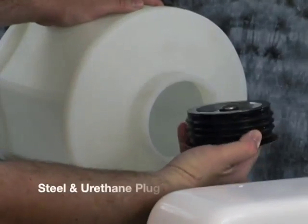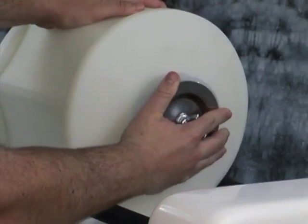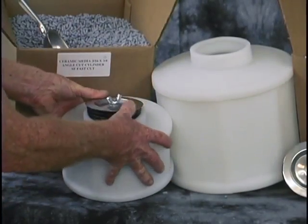All the barrels have a stainless steel and urethane expansion plug to seal the barrel opening. This plug makes loading and unloading the barrels quick and easy.